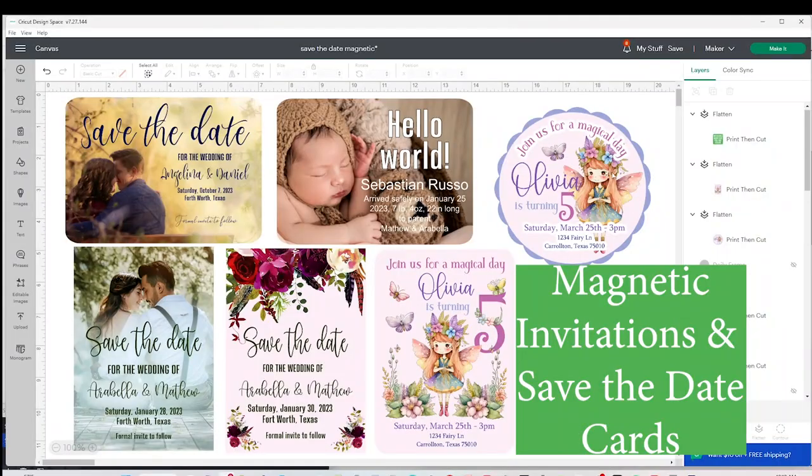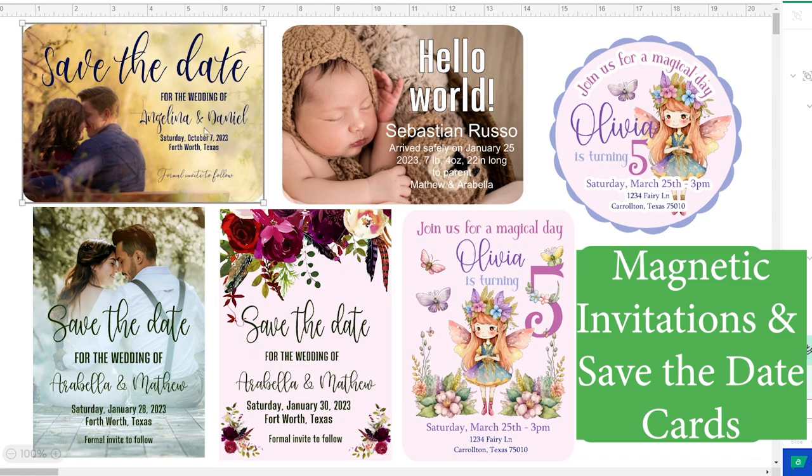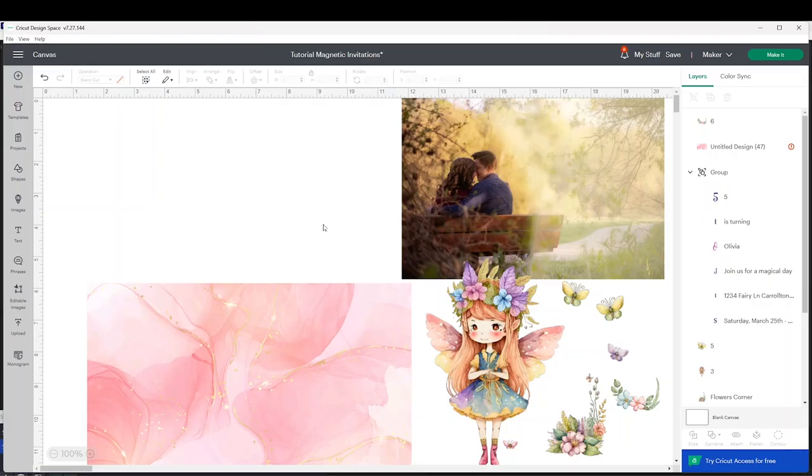These are some examples of invitation designs that can be printed on printable magnetic pages. I will open a new canvas to show you the process. These are the designs that I will use. First you have to decide the shape and size you wish to make them — for example, you can make them square, round, rectangular, etc.